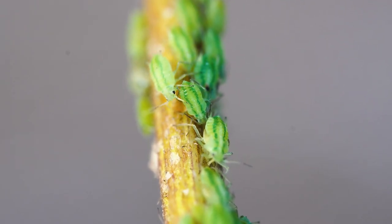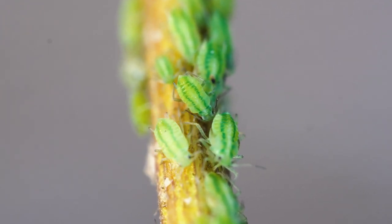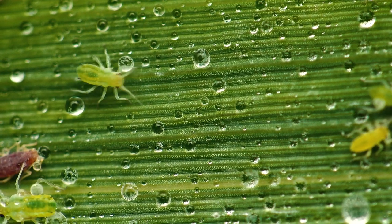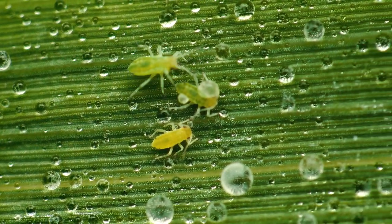Aphids are tiny six-legged pear-shaped insects around one to two millimetres long. They can be white, black, brown, grey, yellow and even pink, but by far the most common colour is green. Aphids feed on soft stems, branches, buds and fruit, and much prefer tender new growth.